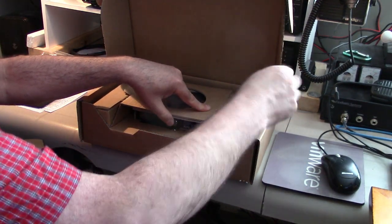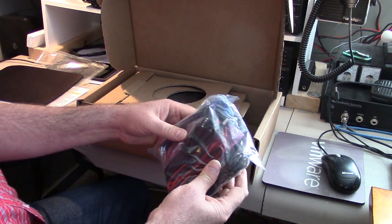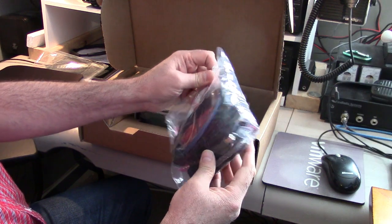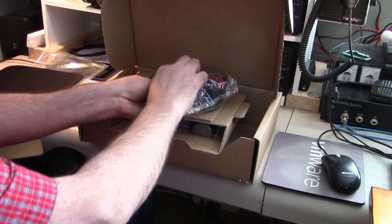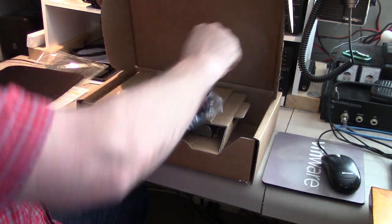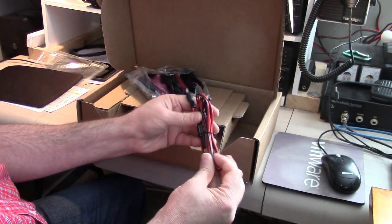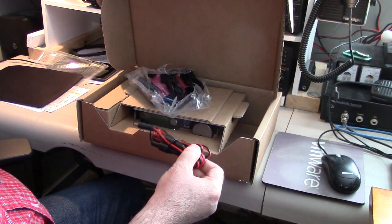That is a big bag of connectors — wow, they're nice. They give you everything you need. Let's open this up. The power cable is not real heavy gauge, because remember this is a QRP radio.